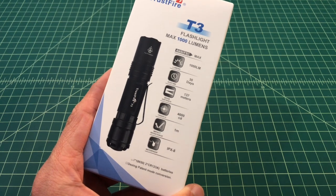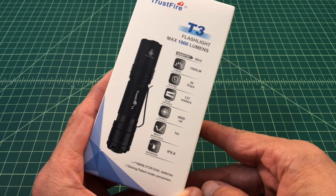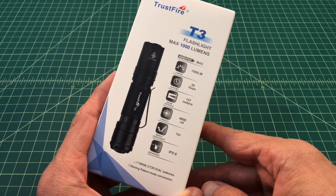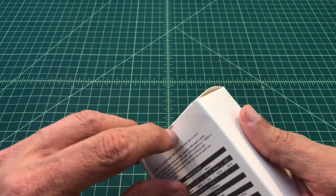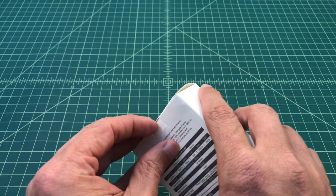Looking at the front of the box you can see some key stats: 1,000 max lumens, on its lowest setting it can run for 30 days, it can shine for 137 meters or has a 137 meter throw, 4,600 candela, and has drop resistance of 1 meter. It's also IPX8 rated, which I believe is 30 minutes underwater.